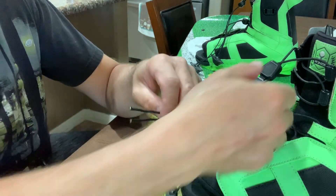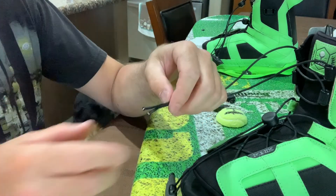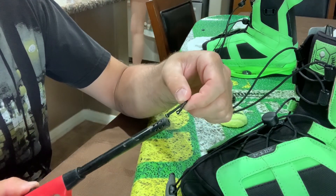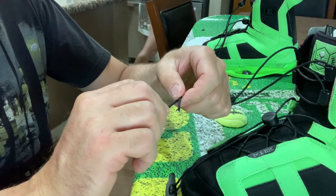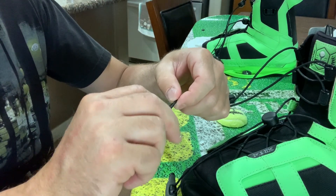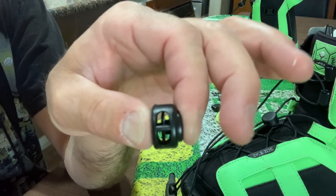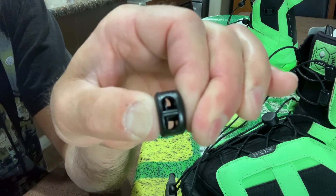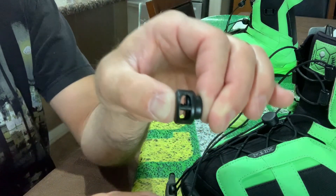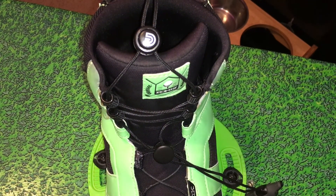I did not have to replace the lacings on my bindings because they were still in good shape — it was just the locks — but obviously you would just unstring them and restring them. After removing the old lace locks, I took a lighter to the end of the lacings just to make sure they wouldn't start fraying over time. The new lacing locks my buddy gave me were spring loaded, so I just pushed the spring down, fed the lacings through the lock, and put the end cap back on.